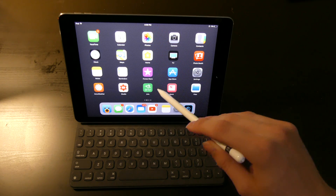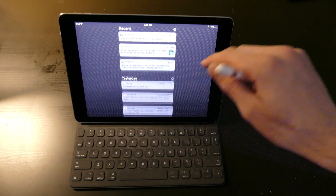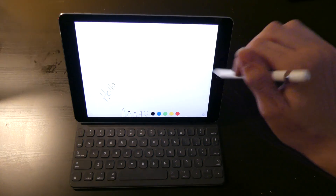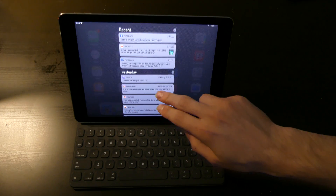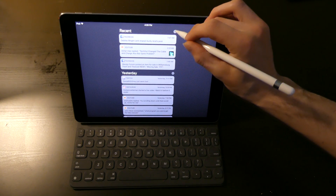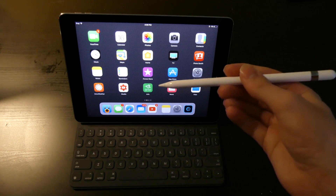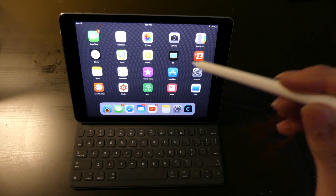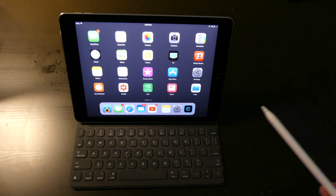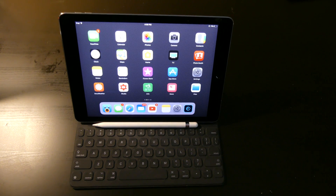You can also use the Apple Pencil almost like a 3D Touch tool for clearing notifications. I can't get a good demo of it from this angle, but you can press hard on the clear button and it will clear all notifications, just like you would on a 3D Touch device. It doesn't work for anything else other than that.